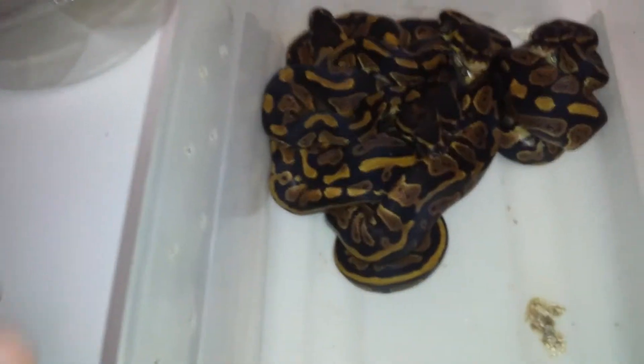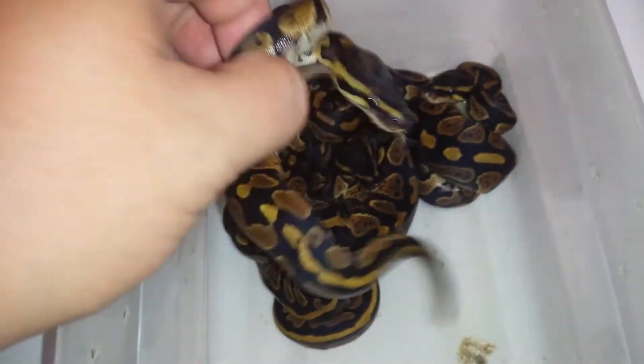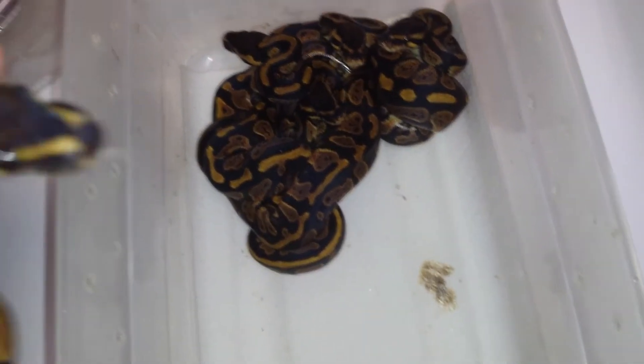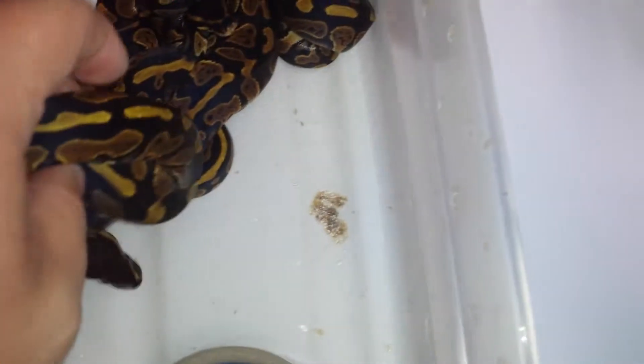Hey there YouTube, Drew from Queen City Instructors, got a couple things here at Allen Bosch Reptiles — a collection of stuff. These are Doublehead Clown Pied. These are ones that were trying to bite last night, so you know, these are Doublehead Pied and Clown.